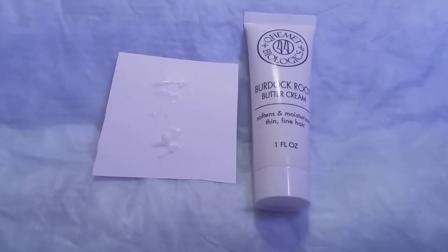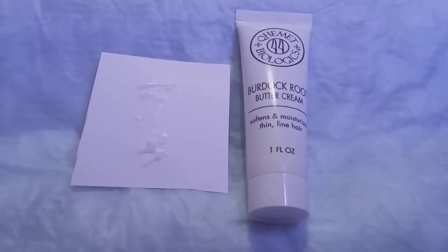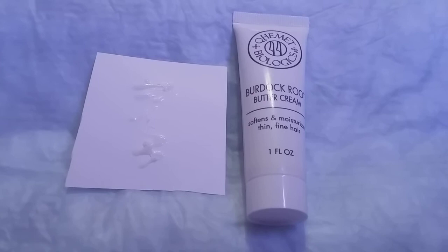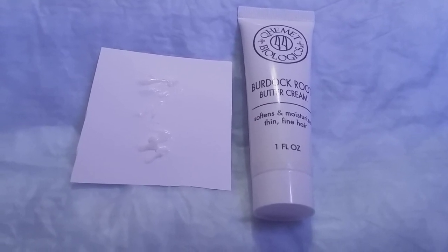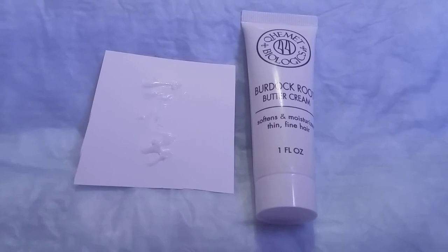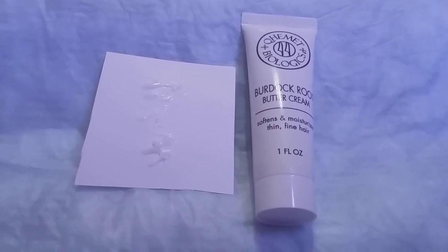I got this in the mail — don't know what site or company it came from, don't remember signing up for it — but it is for African-American hair. So if you're an African-American woman or know somebody, I would highly recommend this. It does smell good. This is a one-fluid-ounce travel size and sells for nine ninety-nine a bottle. The full bottle value is thirty-nine ninety-nine. Thank you.